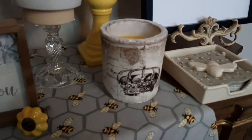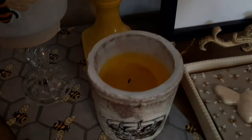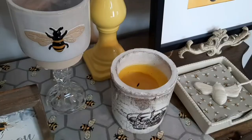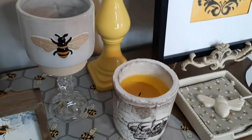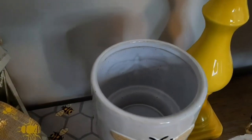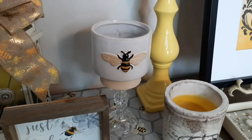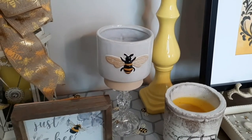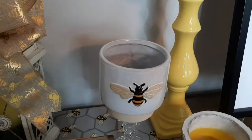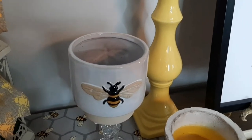Here we have a candle — it's actually an outdoor citronella candle with a crown on it, which I did use last year. And then we have this cute little bee pot. A lot of you know I'm in lockdown here where I live, so hopefully we're coming out of lockdown soon and I can buy something really pretty to fill that pot in. I do have a couple of other ones as well that are sitting empty.